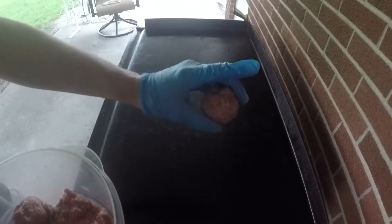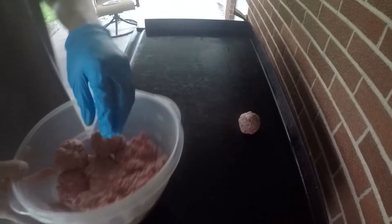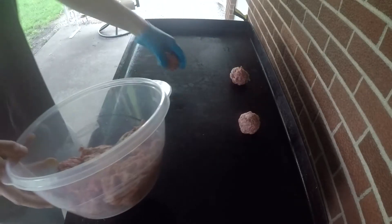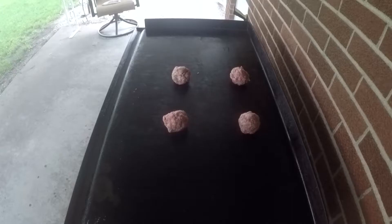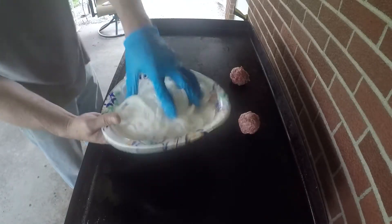Now that we have the onion all finished up, the bacon all crispy, and the burgers all balled up, we are ready to go. This is the point where you want to have everything ready. I have some American cheese over here — everything is out of the cellophane, all ready to go. What we're going to do is drop these four balls a decent distance apart on our griddle. You can absolutely do this in a frying pan too.